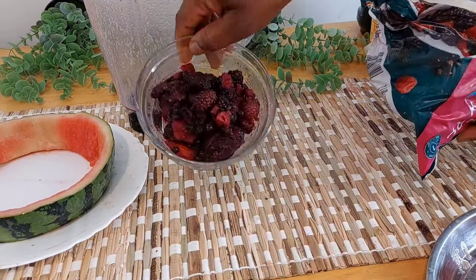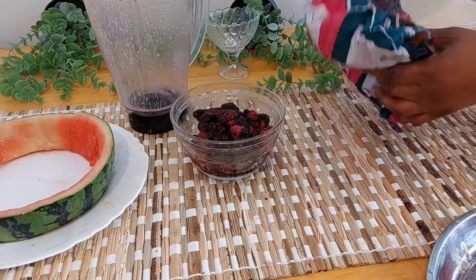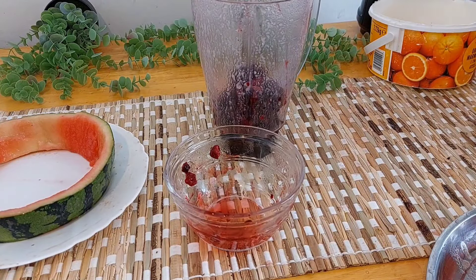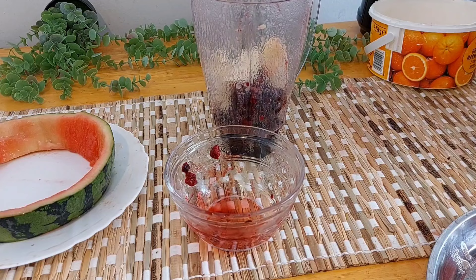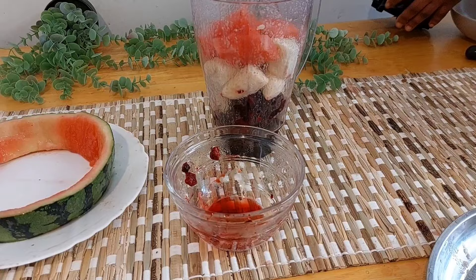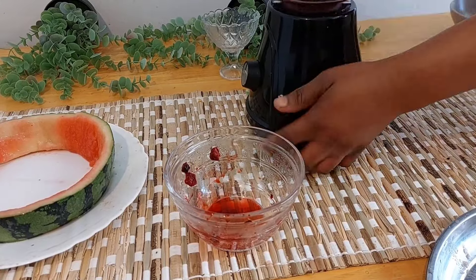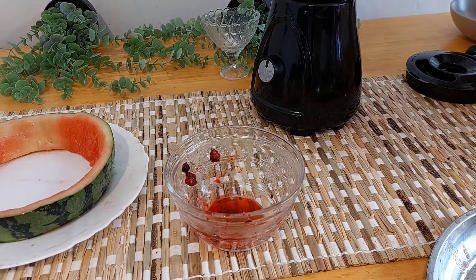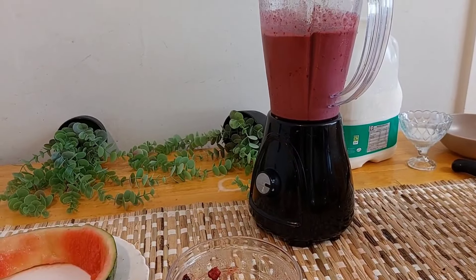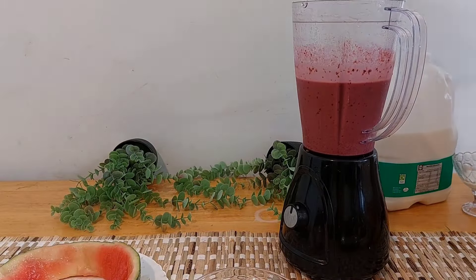I brought a different mix of fruit as well. I have raspberry, blueberry, cherry — any kind of mixed fruit you can think of. I will be making that one separately, blending it and adding a bit of watermelon because I do not want it to be too watery, and a bit of milk as well.